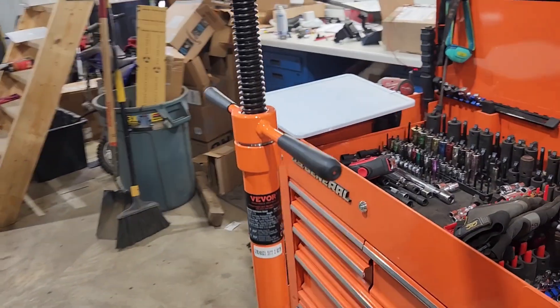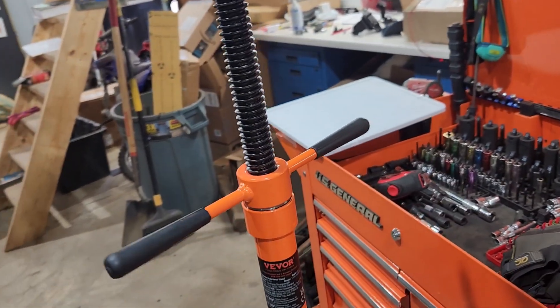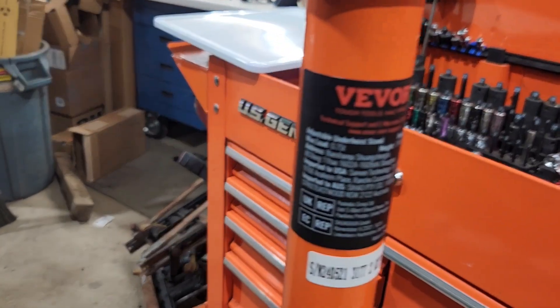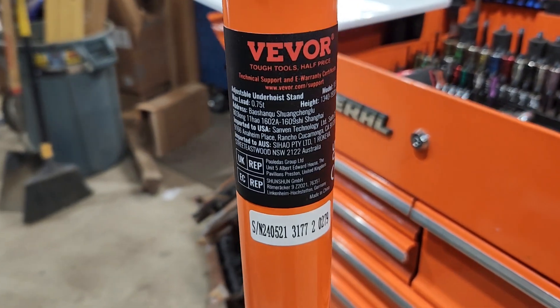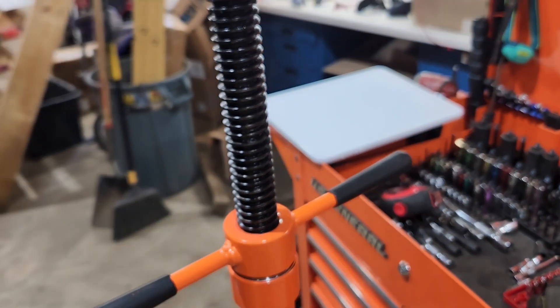I was going to support the whole thing on this Vever screwjack I just got for $57. I'm not so sure about having my entire life supported by this, so maybe I'll do something smarter.